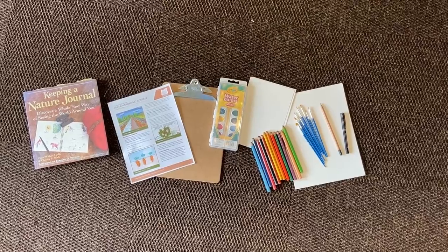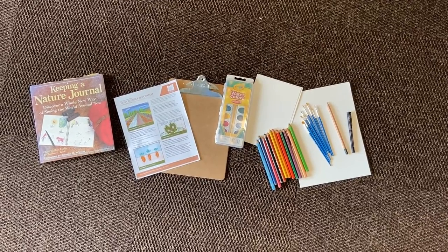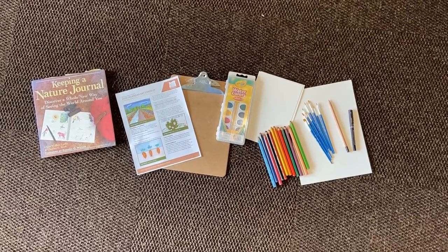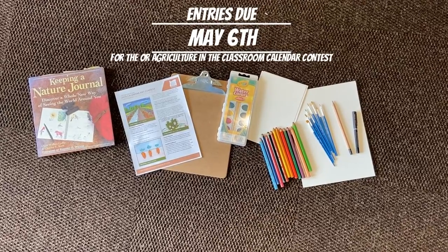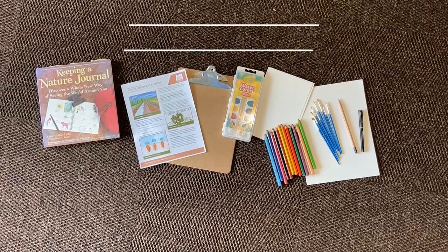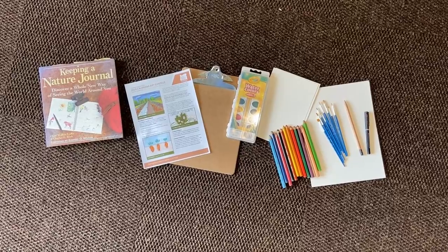This lesson is inspired by the Oregon Agriculture in the Classroom's Calendar Contest. The entry deadline is coming up on May 6th, so it's a good time to test out your creativity and celebrate gardens, growing food, pollinators, and all the delicious food items that Oregon is known for.